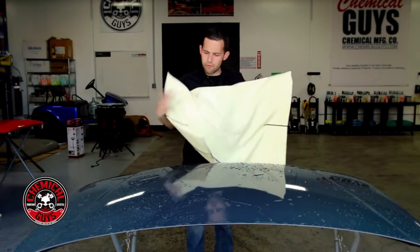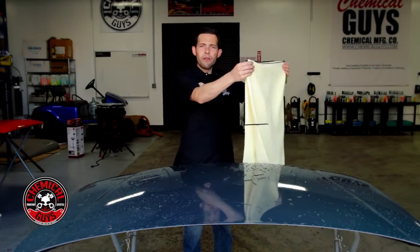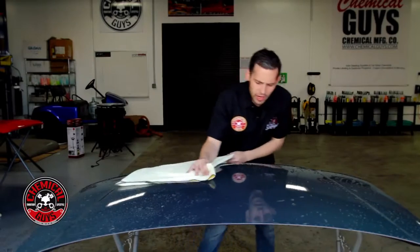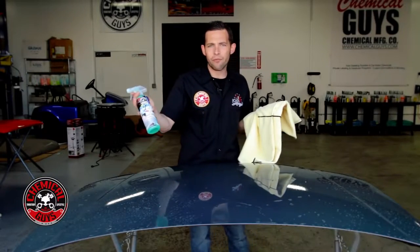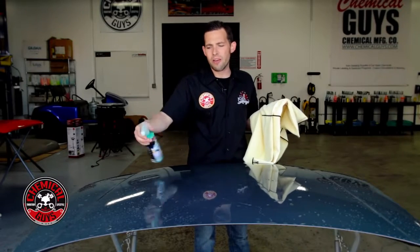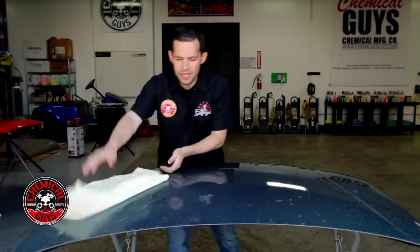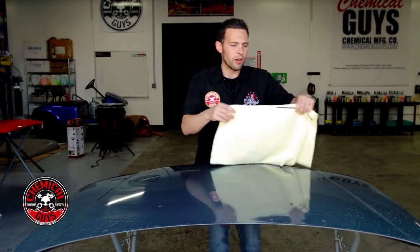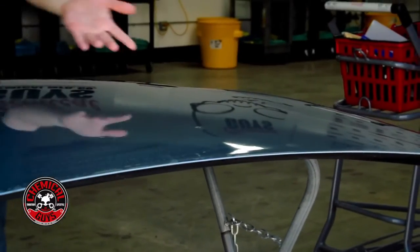Let me show you how to use the Waffle Weave drying towel. I fold it in half to get the most contact area to pick up water, then drag it on the surface — and it instantly picks up the water. The surface is instantly dry. You can also use a drying aid like After Wash, which pushes off the water and gives more shine. Just one or two sprays, then gently glide the Waffle Weave towel and pick up all the water. You can also place it on the surface, blot it, and pick it up to absorb the water as well.